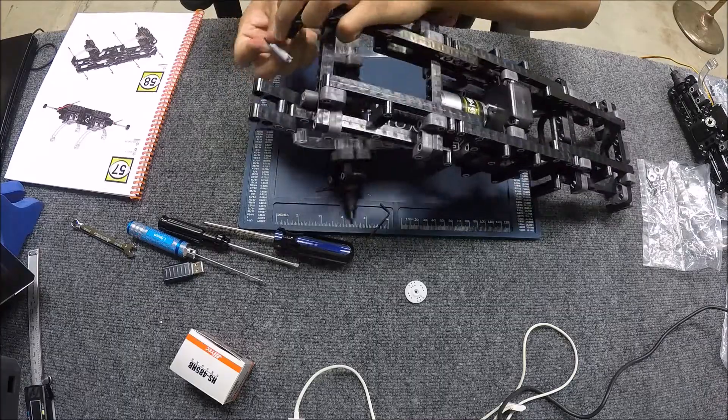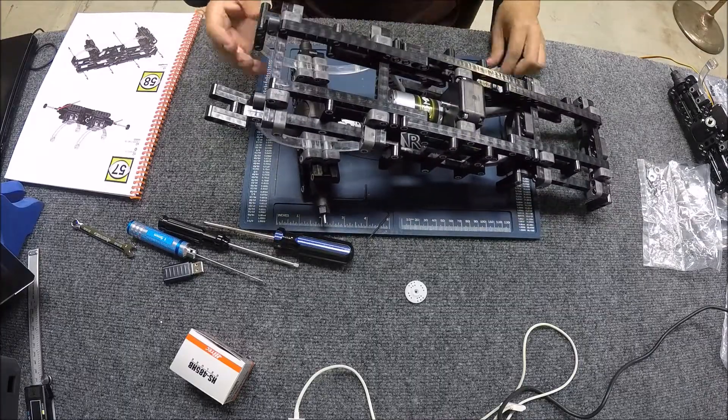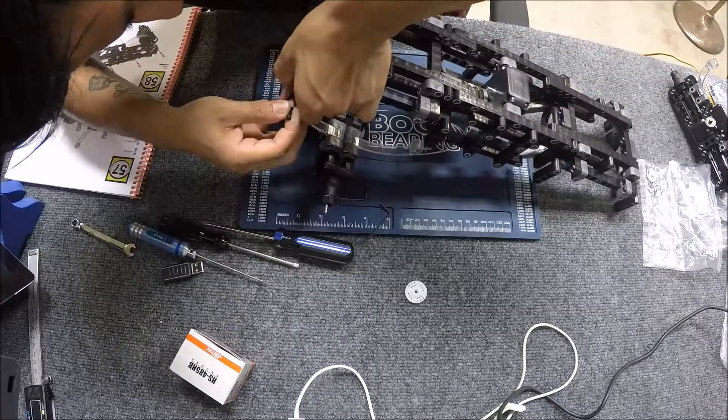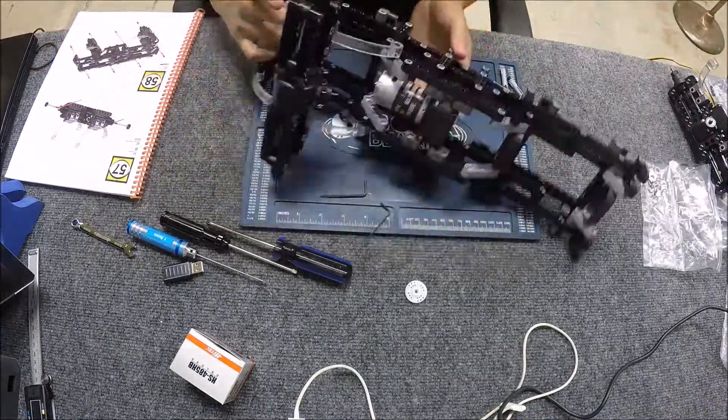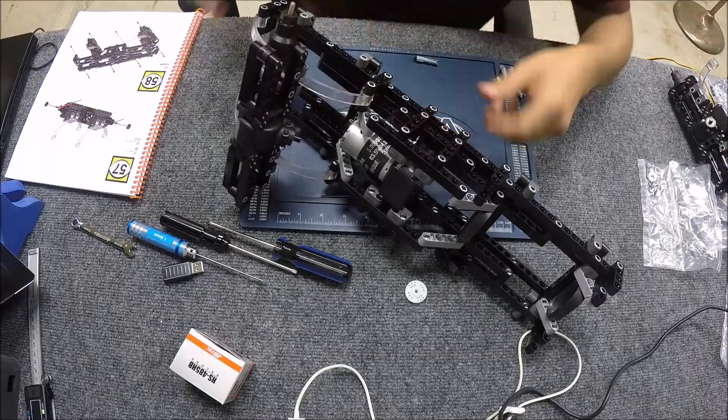Here I'm attaching the drivetrain with the lee springs to the frame with rotational locks. The rotational locks allow anything locked with them to rotate, so this will let the suspension compress and decompress when needed.